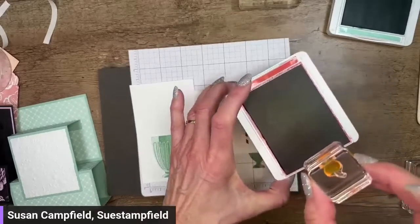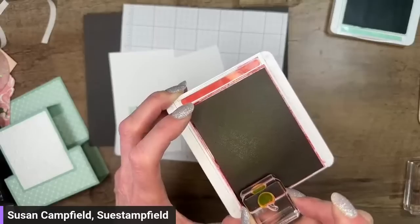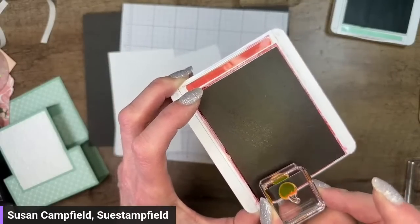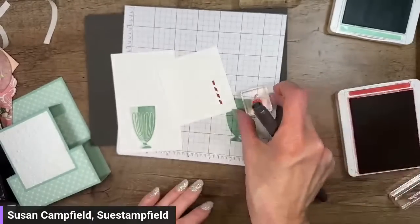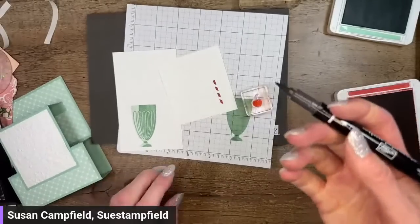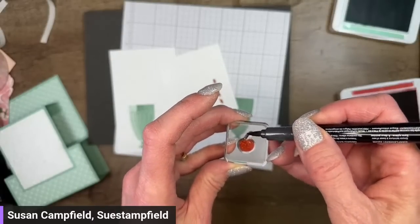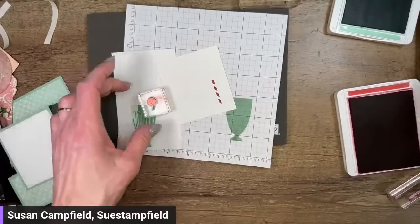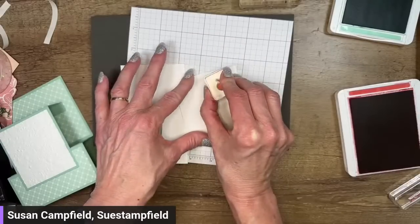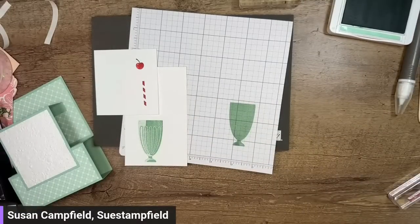I've got my little straw stamped. Here's how I like to do the cherry — I'm going to take my ink pad and ink up just the cherry part, not the stem, just doing it on the edge of the ink pad so I get only the cherry. Then I'm going to take my basic black marker and use the brush tip to brush some black shading on the cherry. Then I'll stamp the cherry right onto my white paper.